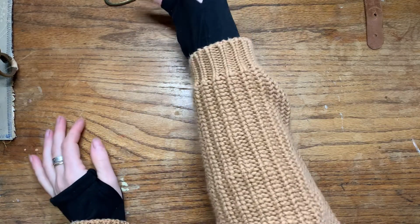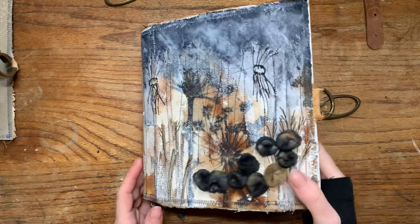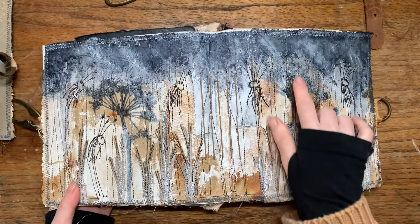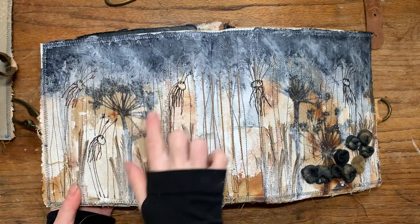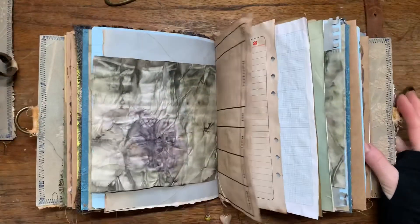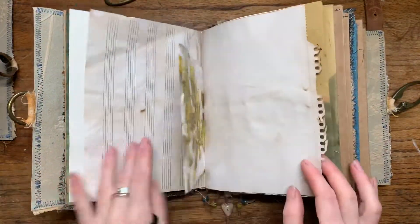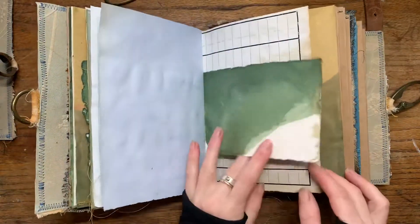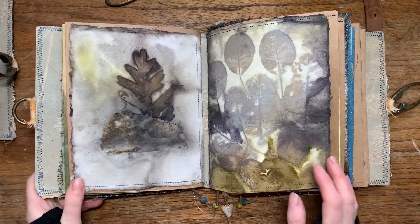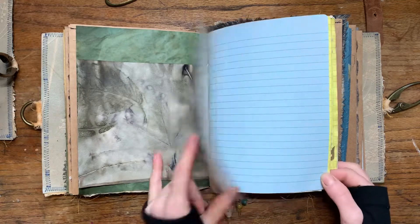So this is the first book, and I have three of those. This is the second one. The whole cover has these seed heads and dandelion seed heads and felted mushrooms again, and then all the prints, all the artwork, all the eco prints, and handmade paper.